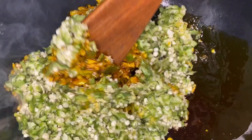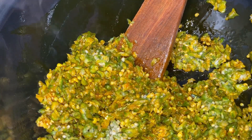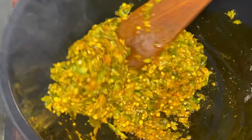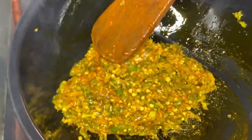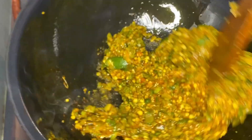Stir-fry the okra for at least three to five minutes, depending on the quantity you're using. Add more oil if needed. I love that color! Then pour in your fish stock and stir very, very well.